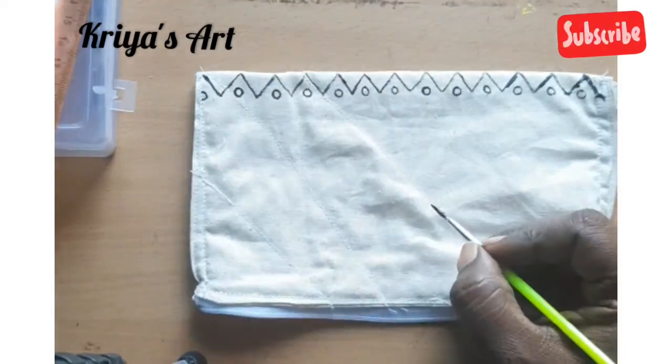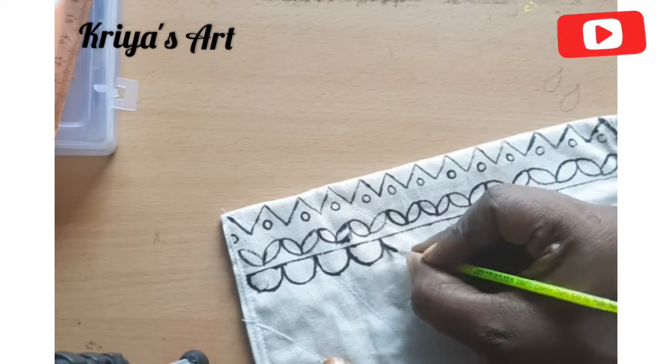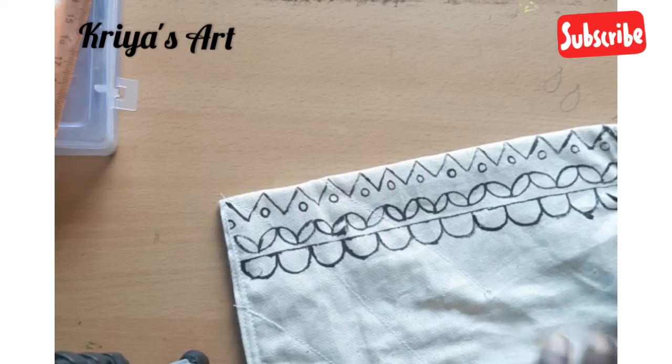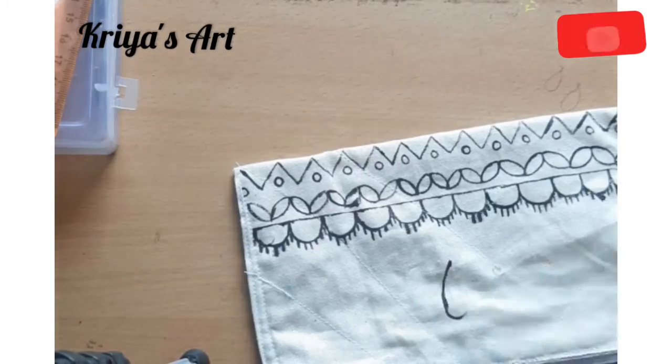It is a very small painting design with small borders. We use these small borders on a pouch or a mask — we will try it on a mask.